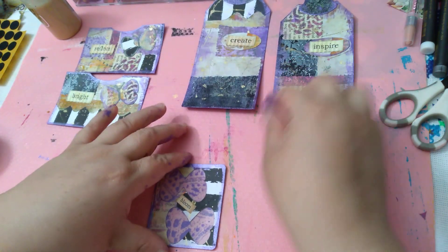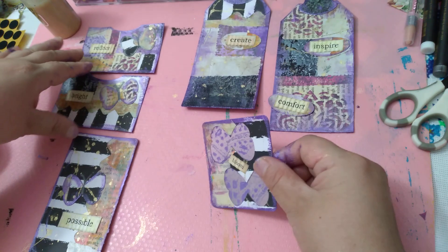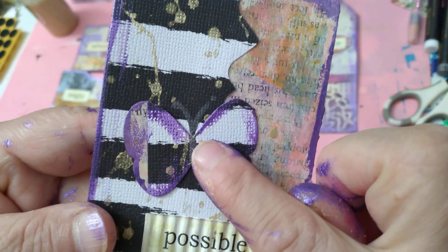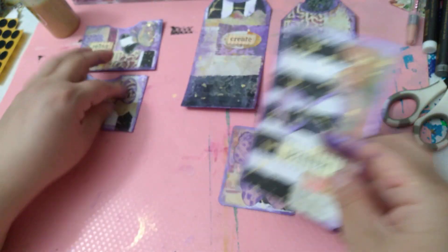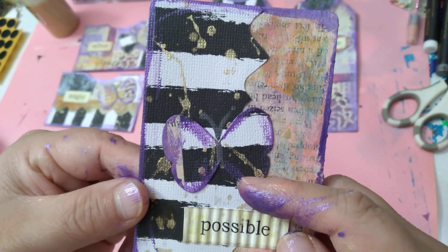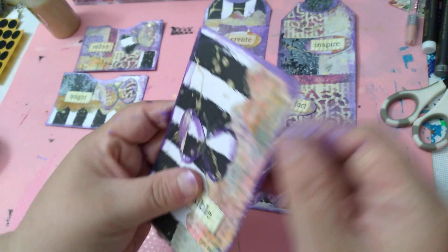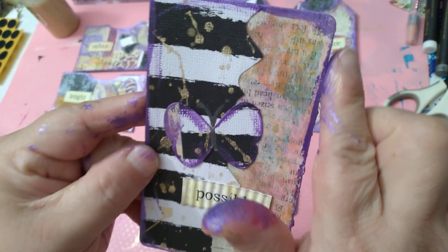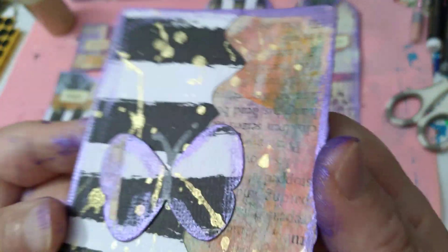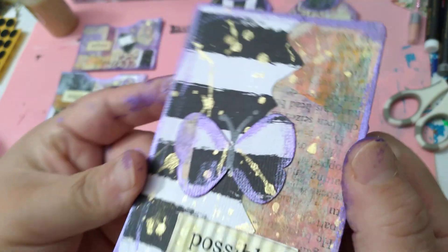Then this was extra, so I'm just sending that off with it — you can use it as whatever. This, as you can see, I did some punch outs, also of butterflies — I believe I did one, two, three punch outs. This is a journaling tag. As you can see, there's the mica and the stencil butter.